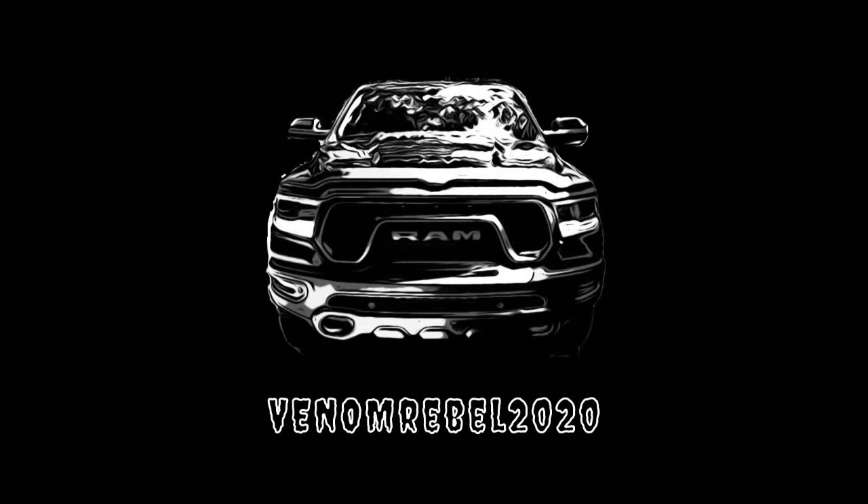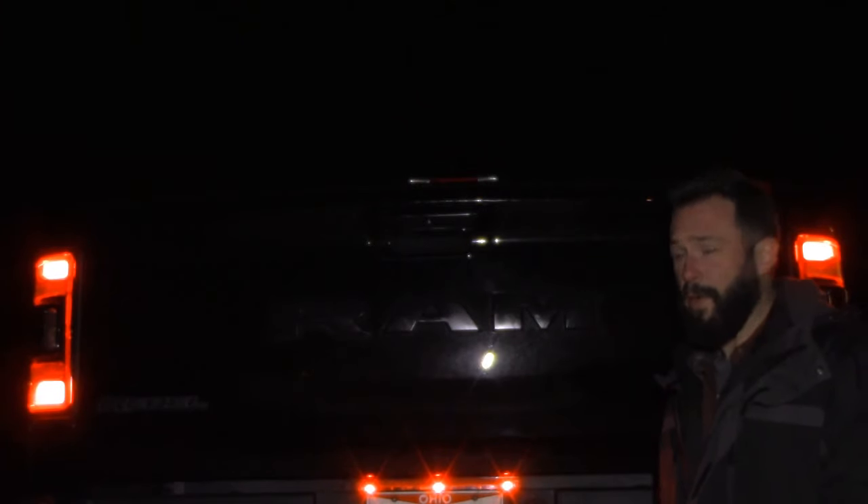This video is brought to you by S.T.A.L.A. Welcome back to the channel guys. Today we're going to make the rear of our Rebel look like the front by adding these awesome marker lights.